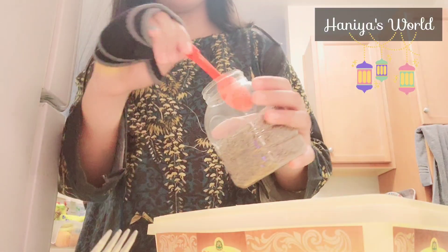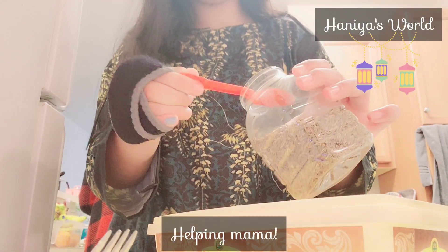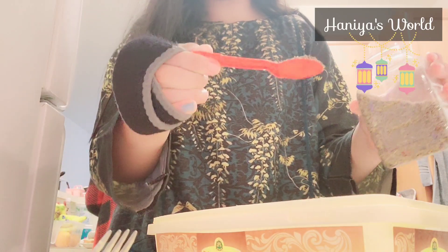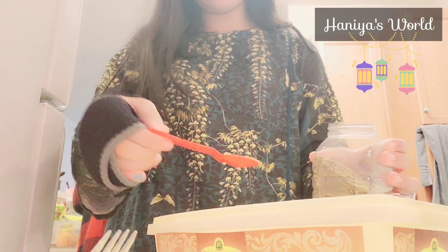Now if you are thinking what I am doing here, I am helping my mom with Iftar. I am preparing a mixture of potatoes and asking what ingredients I will add.